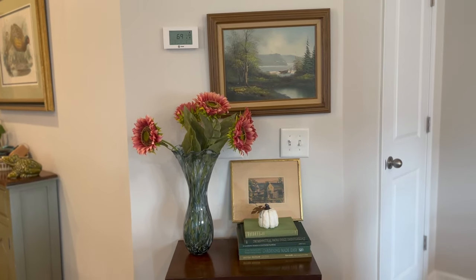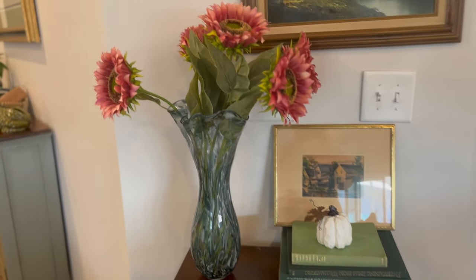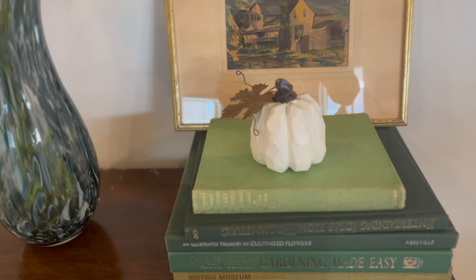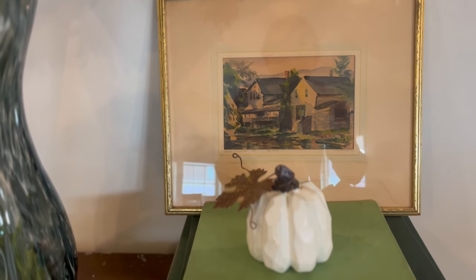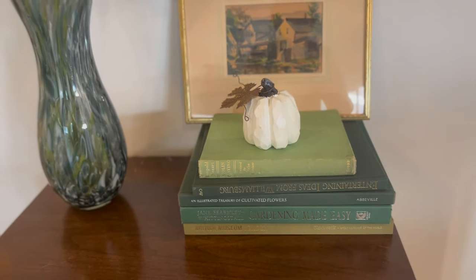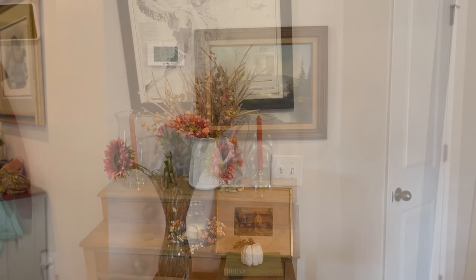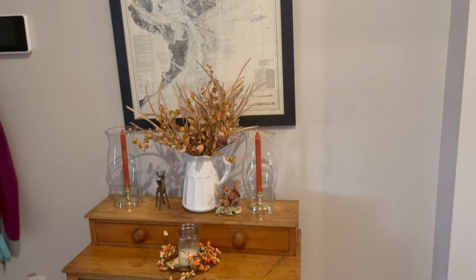Over here, I simply placed another one of my Dollar Tree pumpkins on top of a stack of books and a moody piece of artwork with those fall colors. Sometimes less is more — and that's hard for me to say as a maximalist, but sometimes it really is. And that oil painting was one of my first thrifted finds — I found that at Goodwill years ago.